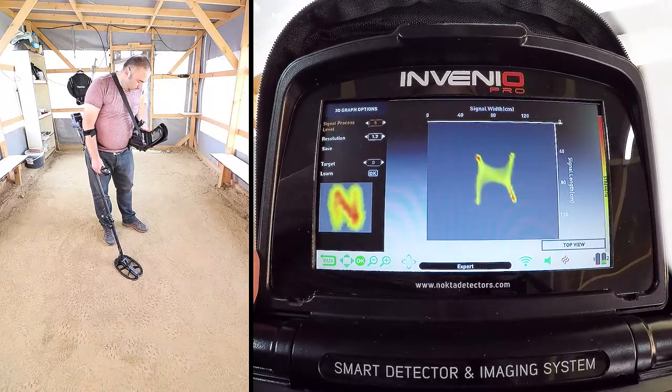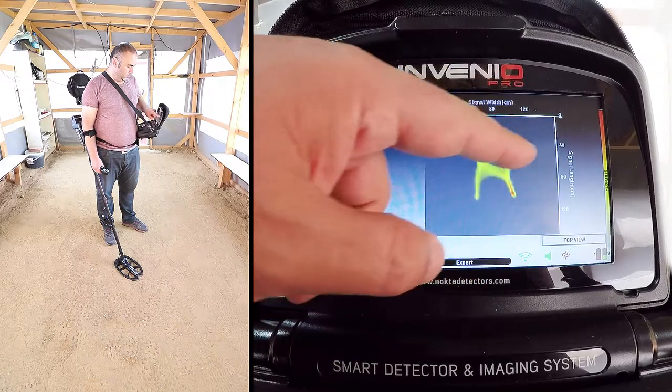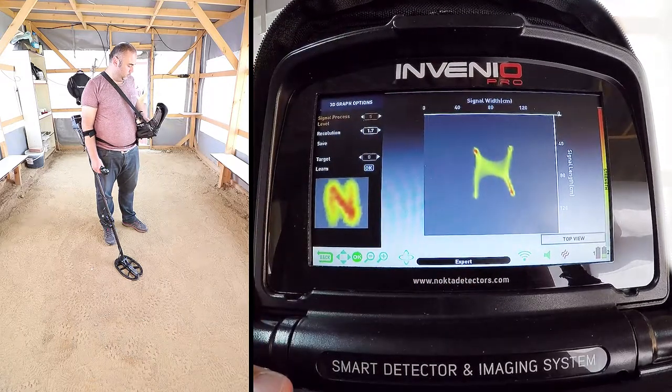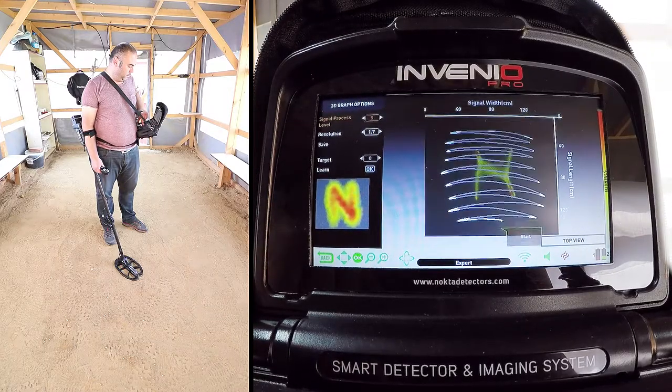As you can see, the target shape is now on screen. The length of the target appears to be about 50 cm. The ID of the target is 19, fair as metal, and the depth is 42 cm.